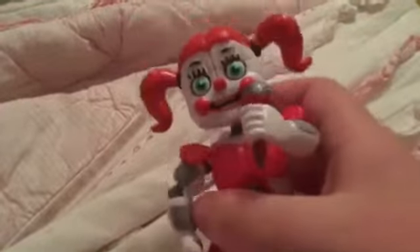Her skirt looks pretty good and her microphone looks well. She's pretty movable — I've played around with her. I got her a couple nights ago.